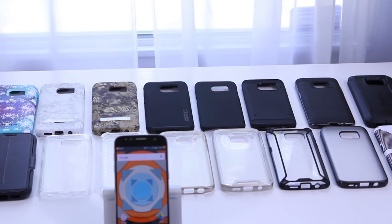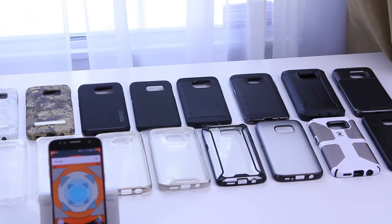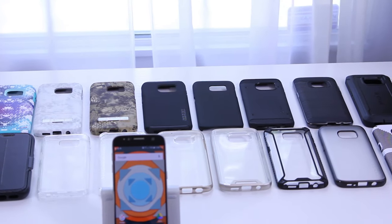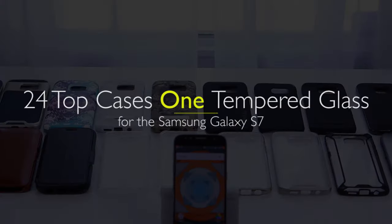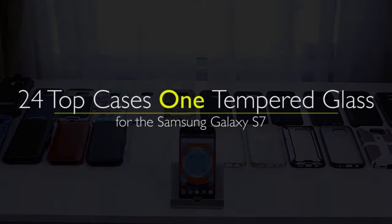If you haven't heard of many of these cases, stick around — there may be one that you might like. For each of the cases, we'll be starting with a quick install, I'll be determining if it lifts the glass at all, and then finally we'll take a look at touch sensitivity on the display. Enin here from UDroidmania and you're watching my 24 in 24 case review. Let's get started.